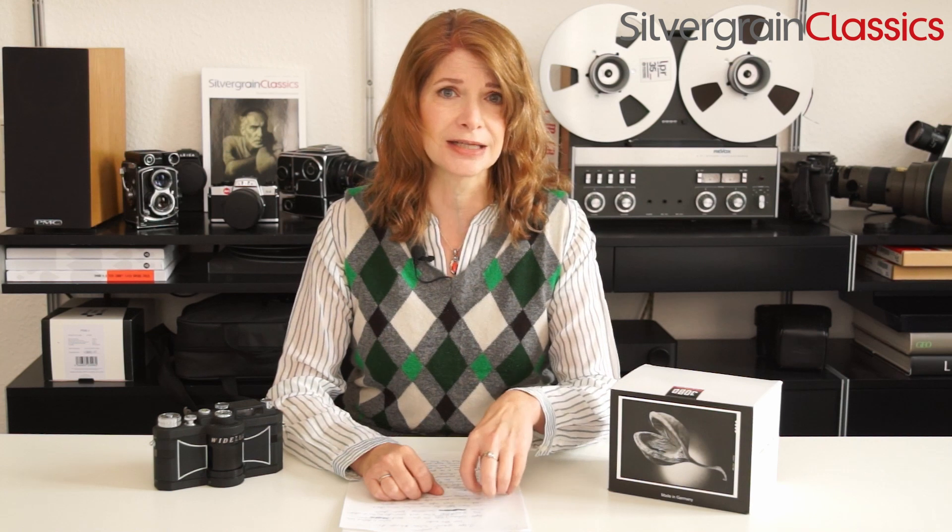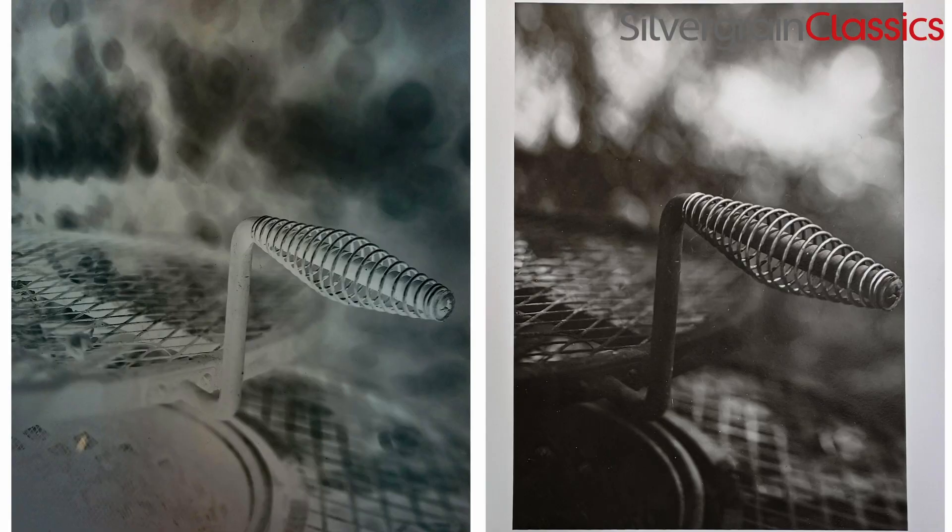This may seem a little bit weird because if the light hits it and that part turns darker, that seems strange — you would want the part that the light hit to actually be lighter. But we are talking about a negative here. On your negative, the darker parts, when you then actually print them, become the lighter parts. So that's the very basics.